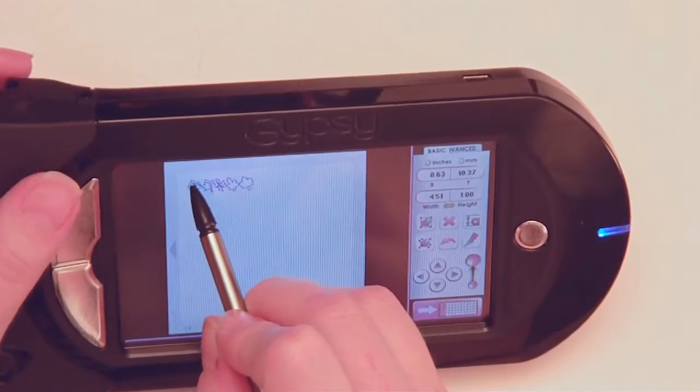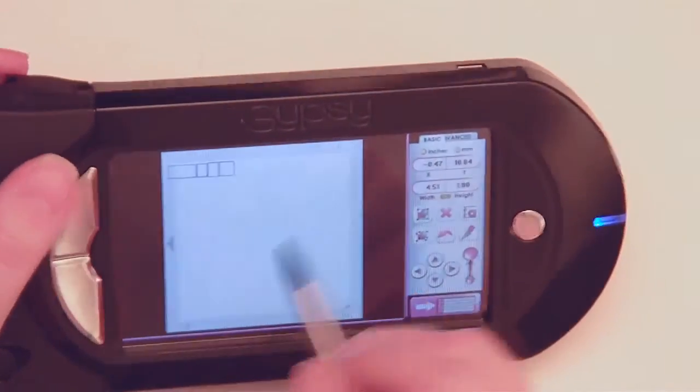We're going to tap it and drag it up into this corner up here. When it turns to these blocks, that means it's outside of the cutting parameters. You need to make sure that your image is still viewable — just like so — and then it will be inside your cutting mat and will cut on your page without any issues.